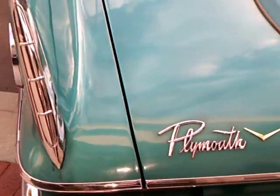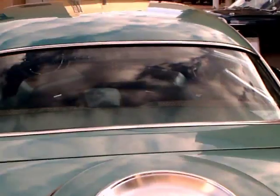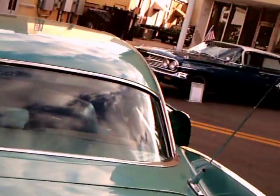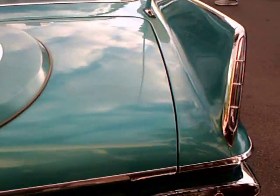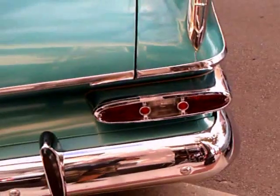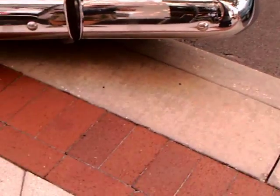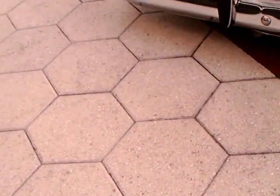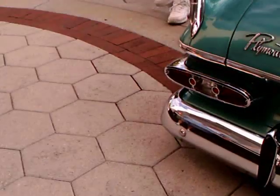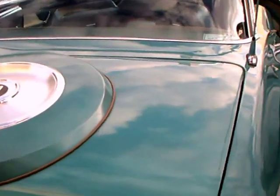And of course the ever-present fin. And the continental — well, it's a spare tire type arrangement there on the trunk lid, which really is non-functional as far as being a place for the spare, but it's a styling element.